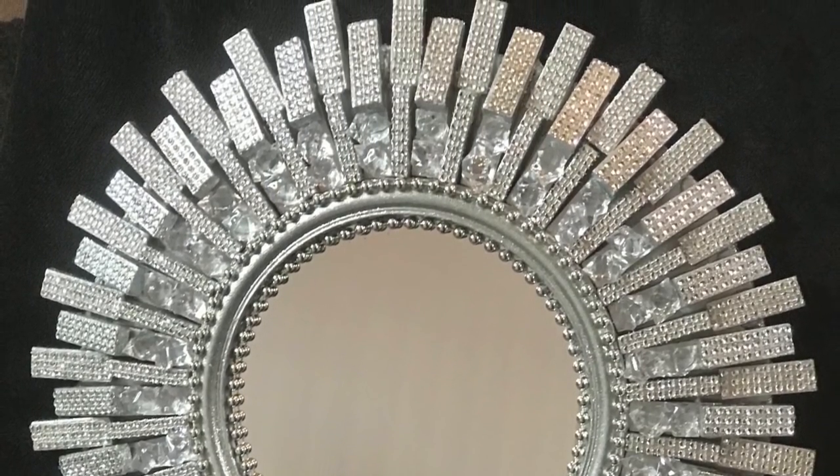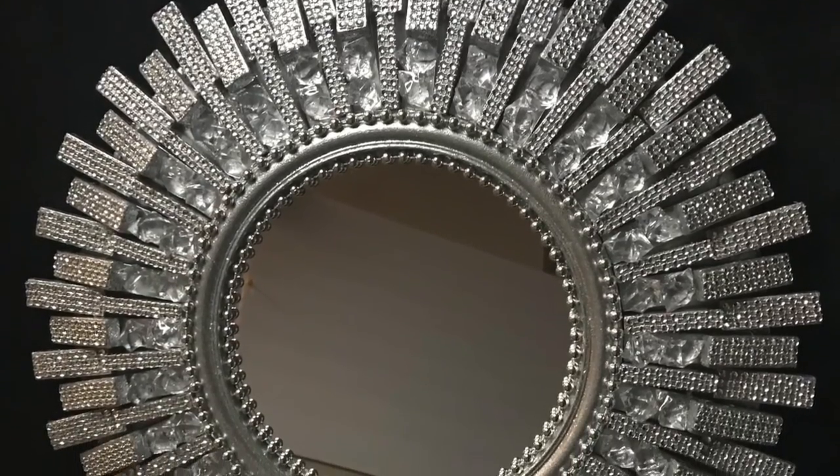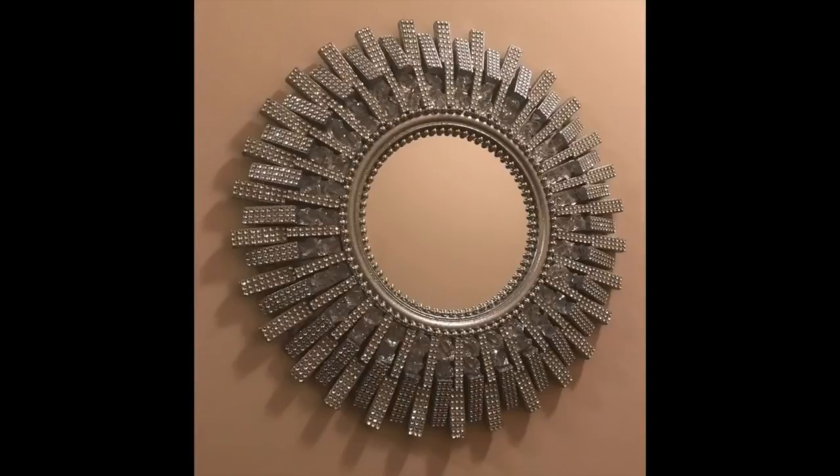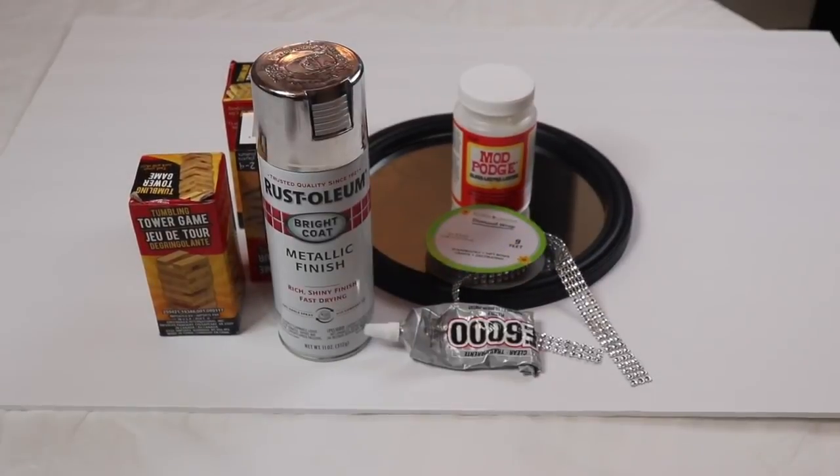Hi everyone and welcome back to my channel. In today's DIY I'll show you how to make this beautiful mirror using mostly Dollar Tree items. If you like what you see and would like to learn how, then please keep watching. Now on to the DIY — here are most of the items that I'll be using.